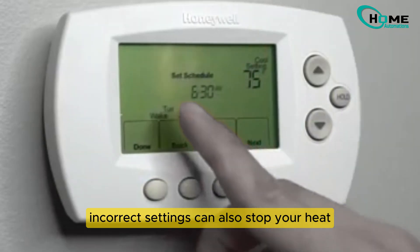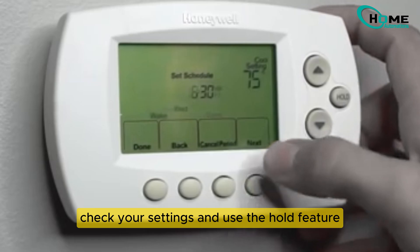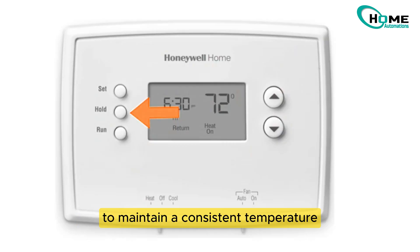Incorrect settings can also stop your heat. This can happen especially after power outages. Check your settings and use the hold feature to maintain a consistent temperature. This might just solve your problem.